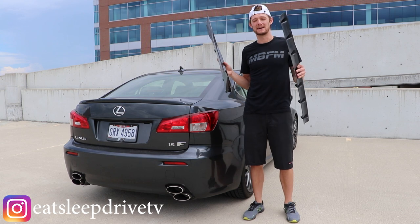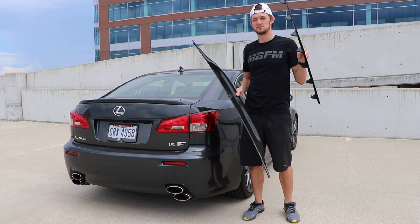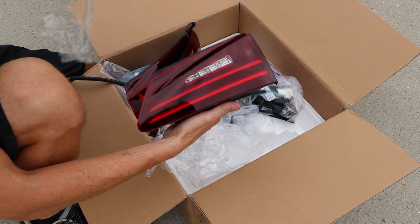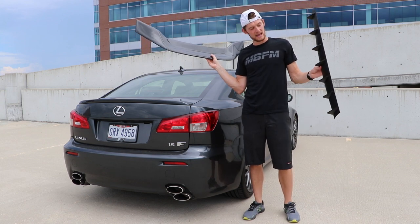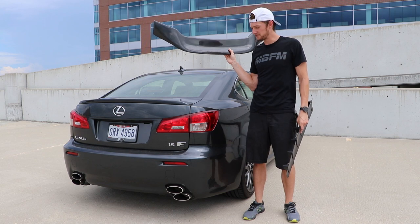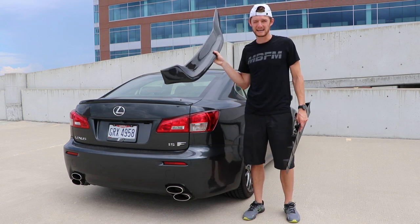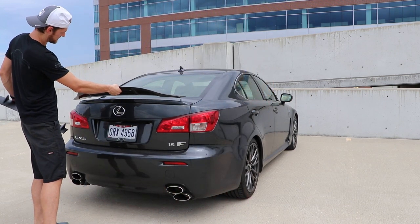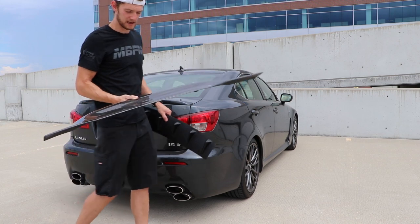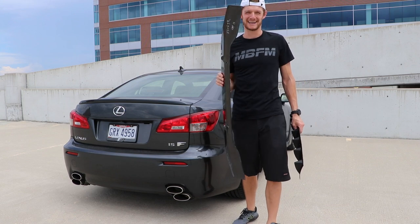We're back with the ISF doing some cosmetic mods to update the rear end. You're going to see some taillights go on, which I think will really modernize the car. You'll also see this carbon fiber wing go on, which I'm super stoked about, and maybe even a rear diffuser. The main reason behind all this is that my rear spoiler is fading — apparently a common issue for ISFs. I'm going to replace it with a duck bill style spoiler, and I'll give you all the links in the description if you want to try it on your own car.